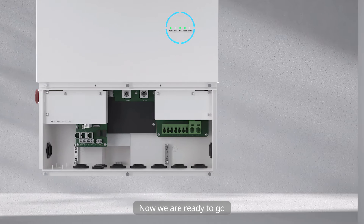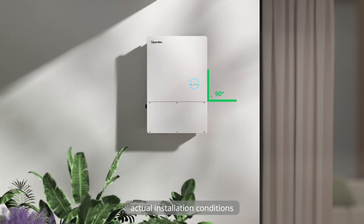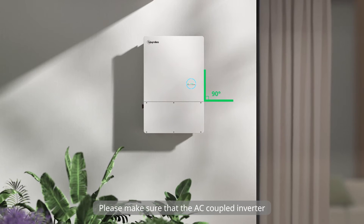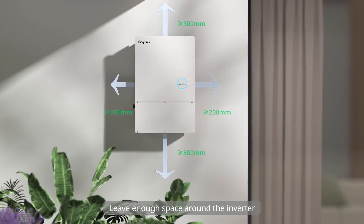Now we are ready to go. Please choose the appropriate installation location according to local regulations and actual installation conditions. Please make sure that the AC coupled inverter is installed vertically or is tilted no more than 15 degrees. Leave enough space around the inverter.